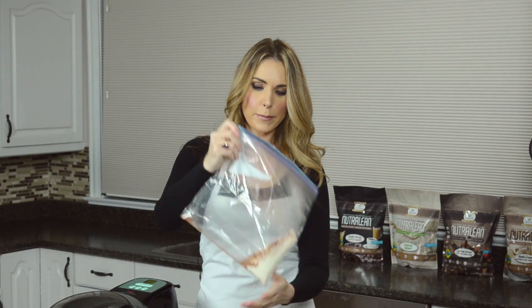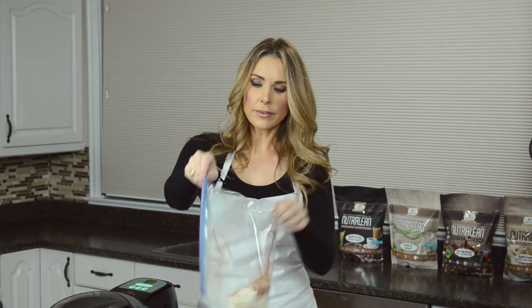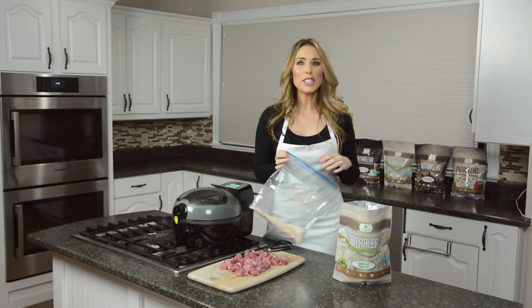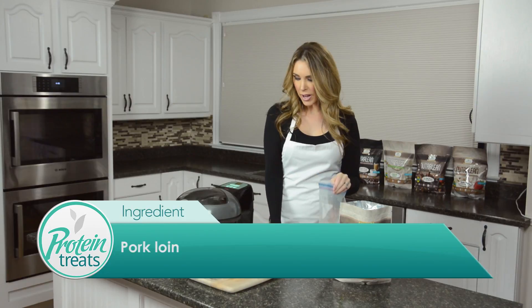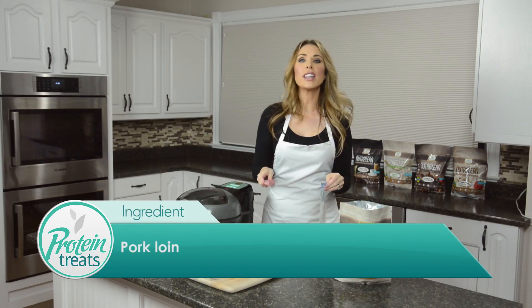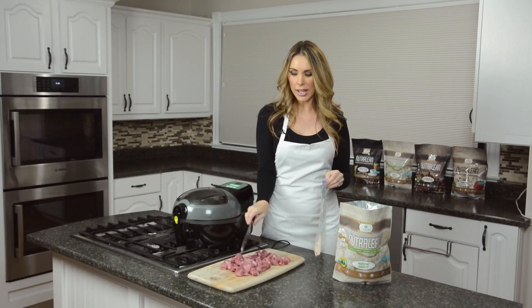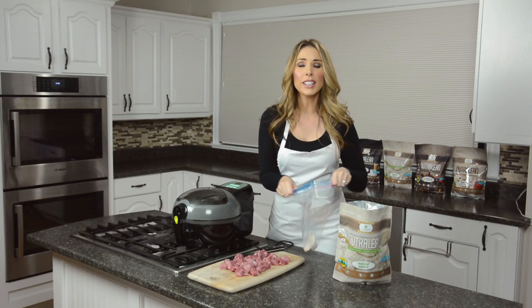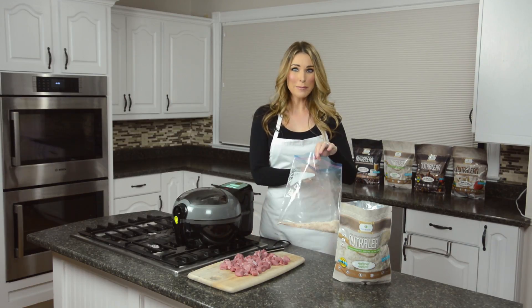Then what I'm gonna do is take my pork loin that I've cut into about one-inch squares. You can see here they're all about one-inch pieces. I'm gonna take the pork loin and put it right in my bag.